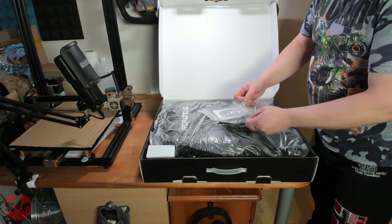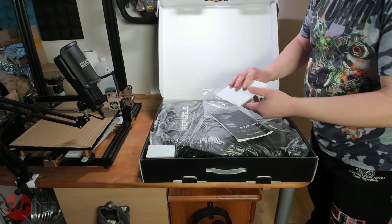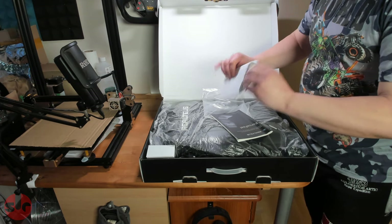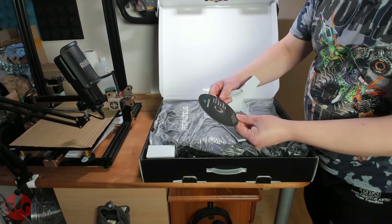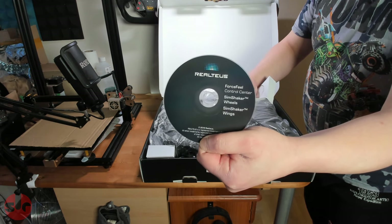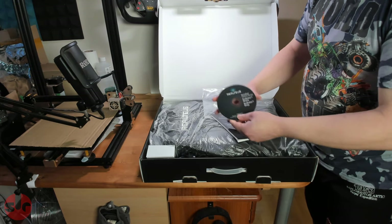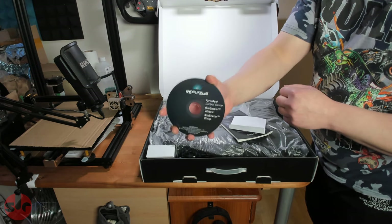We have some instructions and a disc. I don't have a CD drive or DVD drive on my PC anymore, which isn't helpful, but I'm sure I could download the software from their website anyway. So it has some software on there: Fieldforce Control Sensor, SimShaker Wheels, and SimShaker Wings.